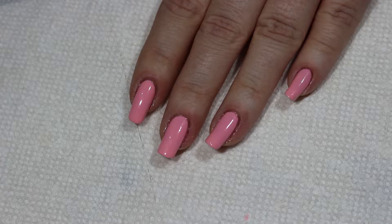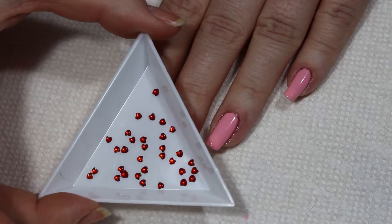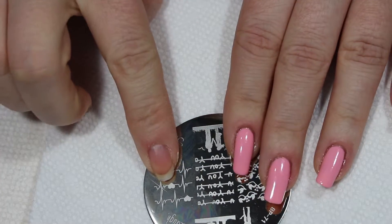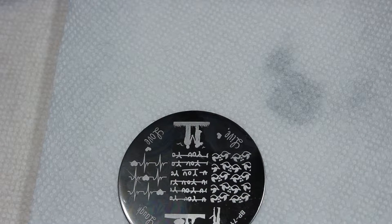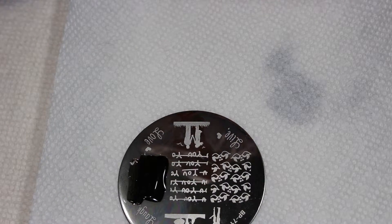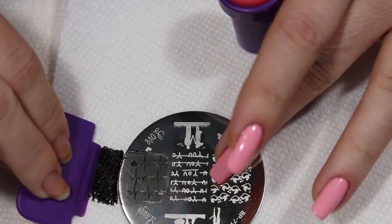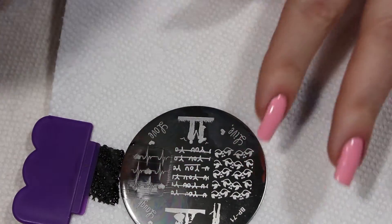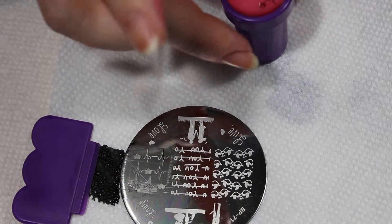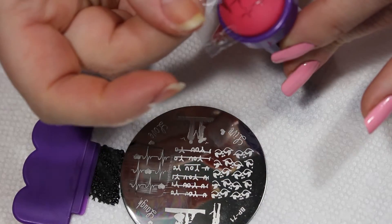I have some little red heart gems and my stamping plate, so what I'm going to do is grab my black polish and scrape it. I'm going to grab some tape and clean off what I don't want at the bottom here.